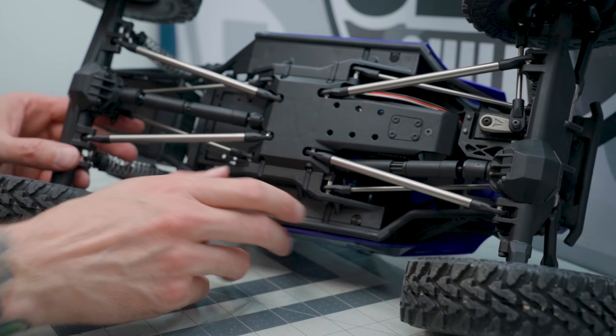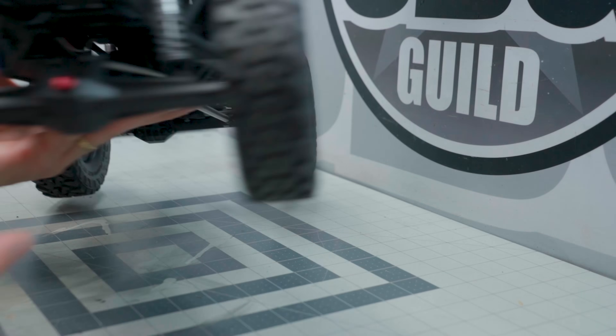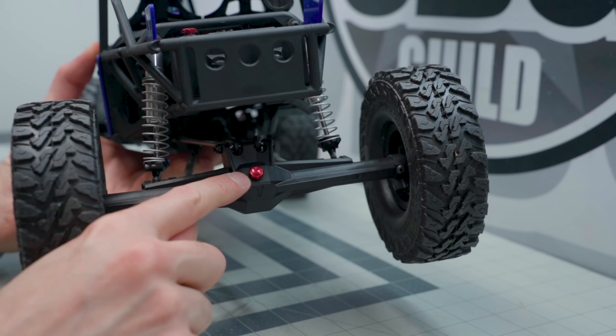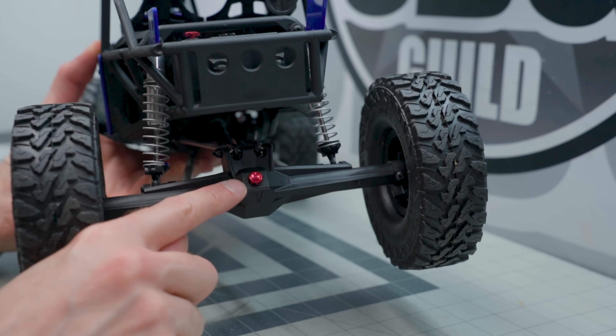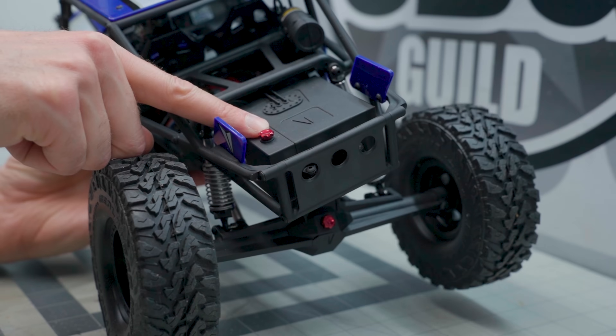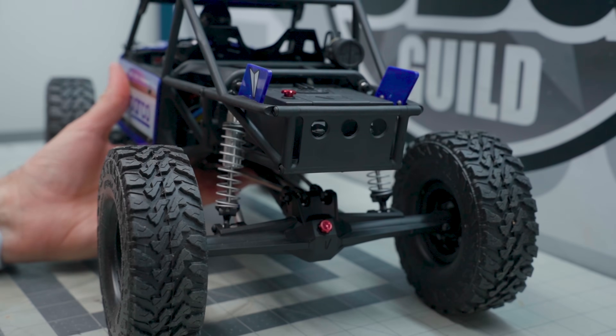There's a new rear axle as well — center pumpkin on this one, another H10 to match the front. You also get the nice aluminum cap there on the axle, as well as on the fuel cell. Very cool to see that.